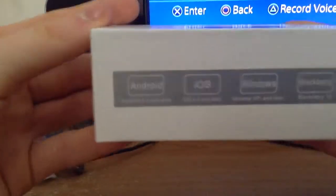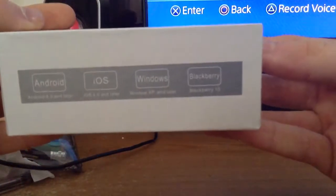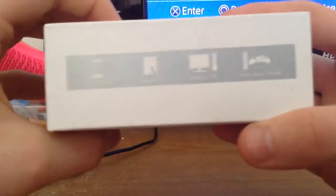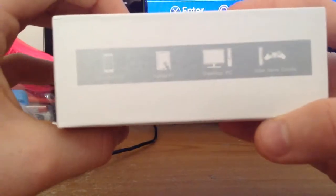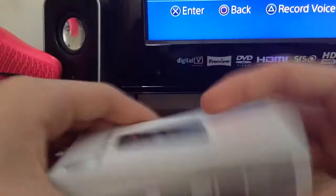It connects to Android, iOS, Windows, and BlackBerry. It connects to your phone, desktop PC, tablet PC, and also your video games console — I've got it connected to my PlayStation 4.